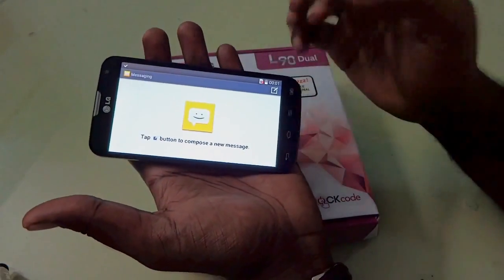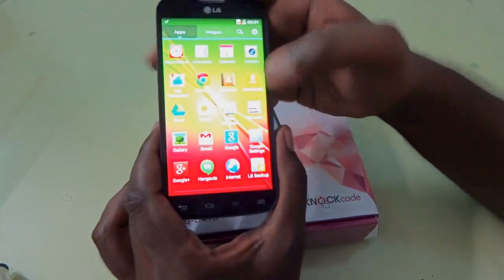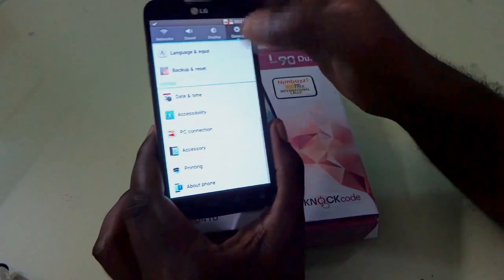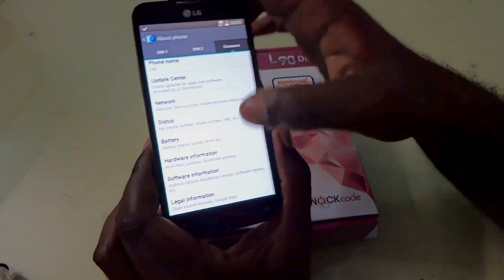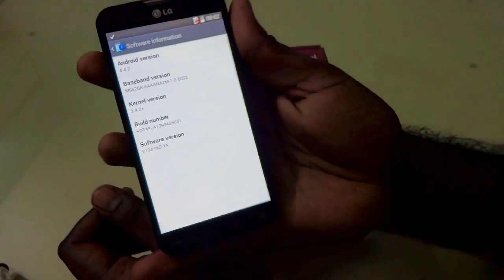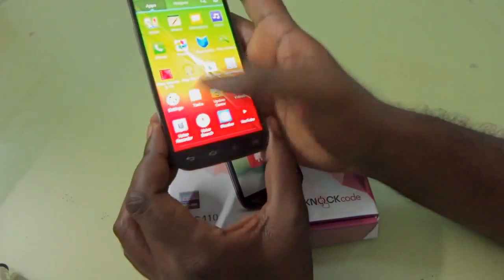Now let's go into settings and see the software information. Going into general settings and about phone, you can see the software version is 4.4.2, which means it's Android KitKat — the latest Android software available right now. That is the biggest advantage of this device.